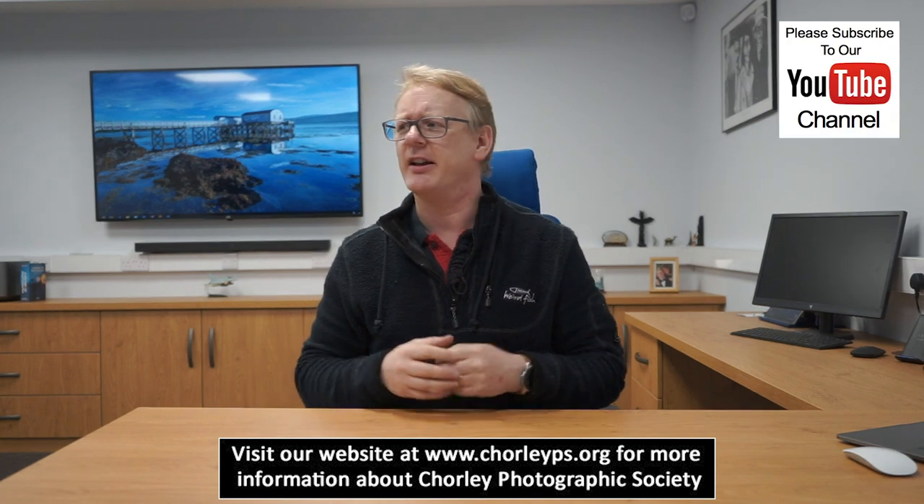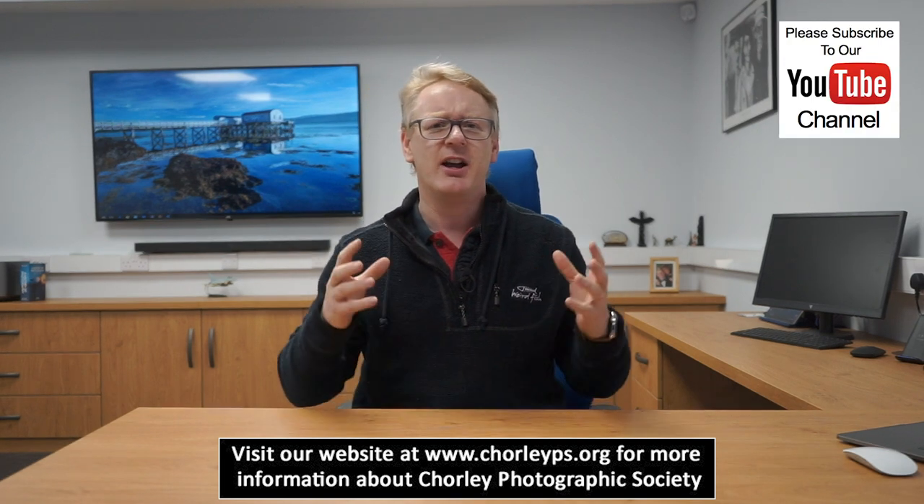Hello again. In this video we're going to do something totally different — something that's really popular on the internet, and that's an unboxing video. As Chorley Photographing Society, our little camera club has just bought itself a new projector. Our members have been asking for one for a while, our older one's been getting a bit dodgy, so we've been out and bought one and we've got to unbox it right now.